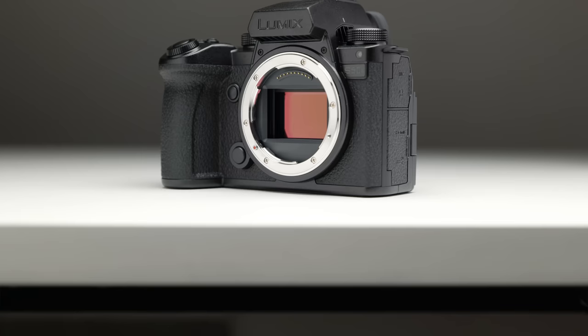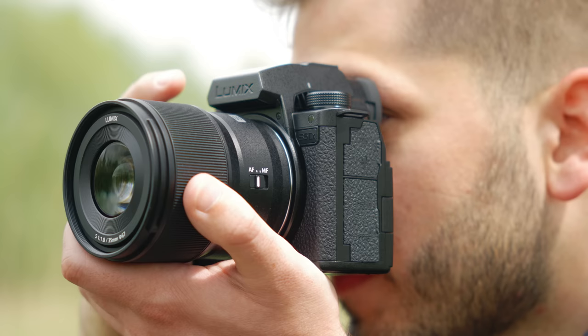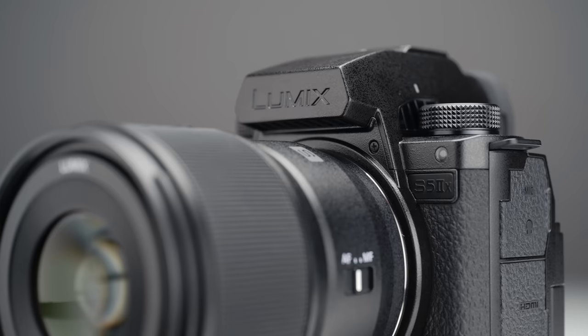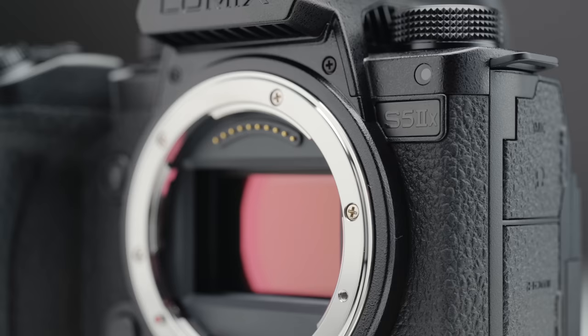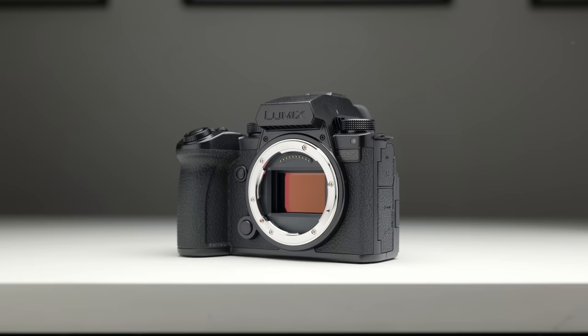First I want to address the fact that I really like that Lumix announced the S5 IIX at the same time as the S5 II, because it meant that buyers can make a conscious purchasing decision as to whether to get the S5 II or wait for the newer S5 IIX. The S5 IIX shares all the same great features debuted with the S5 II — that means phase detect autofocus, the active cooling system for truly unlimited video recording — but it also has a few more tricks up its sleeve more geared towards the professional filmmaker. In fact, this camera has won a few design awards.